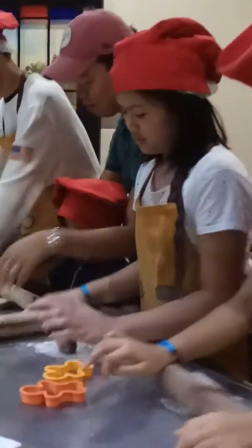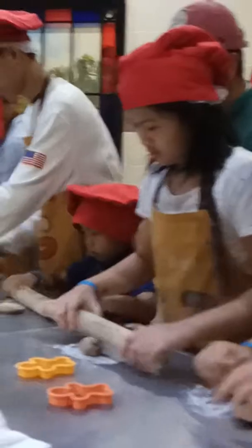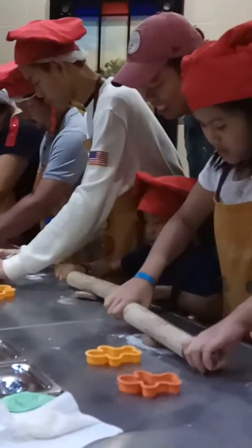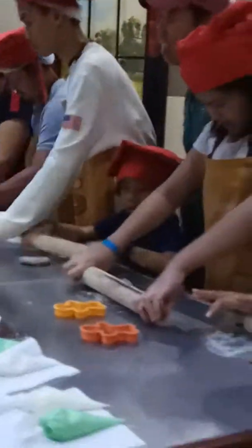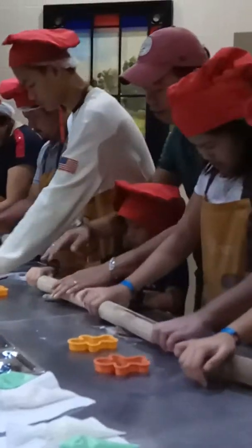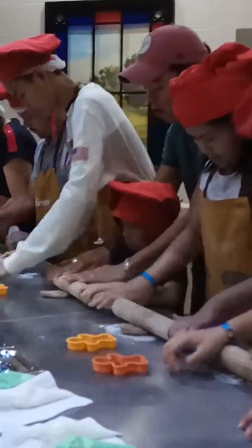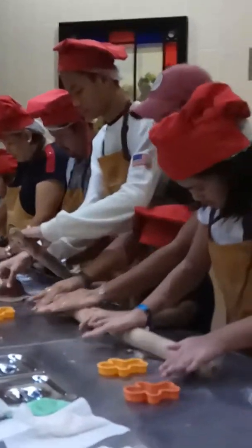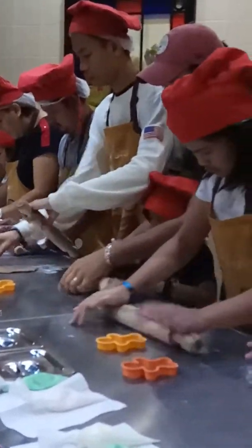There is your cookie cutter — the orange one, the star shape, and the gingerbread man. You can check now if your cookie cutter fits on your rolled dough. You may not succeed yet, then just continue rolling. But remember, this is just an exercise for your cookie cutter to fit in.